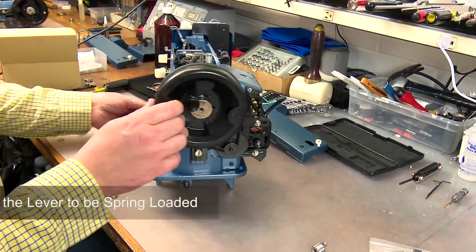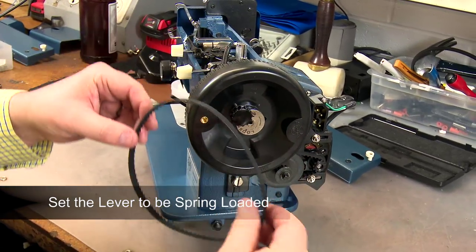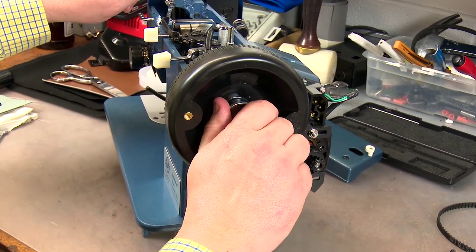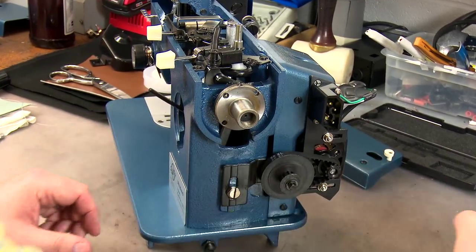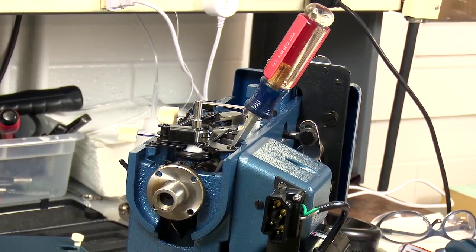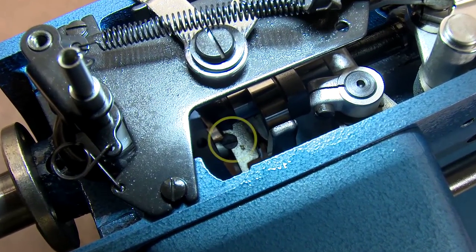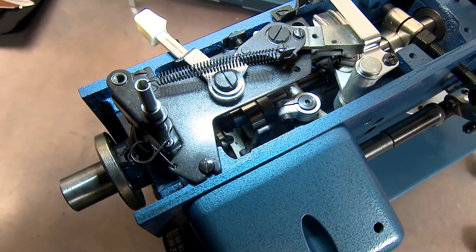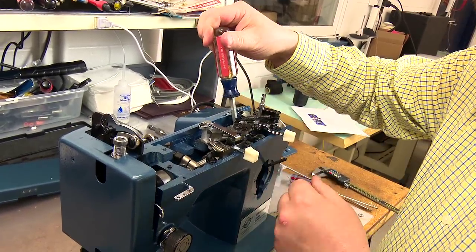If the lever does not spring up on its own, follow these steps to make it spring-loaded. Remove the belt and balance wheel to expose the hole under the bushing. The posi pin nut is reverse-threaded, so turn it clockwise to unscrew it. Use a screwdriver and insert it into the machine from the top and loosen the feed regulator screw. Note: you may need to position the feed regulator lever down part way to gain access to the screw.